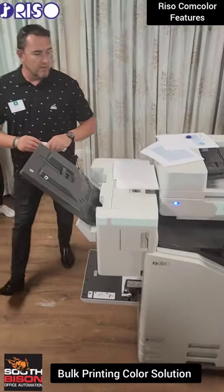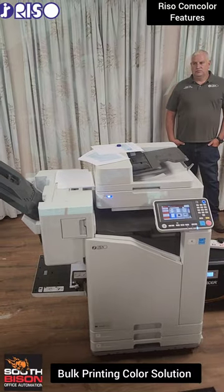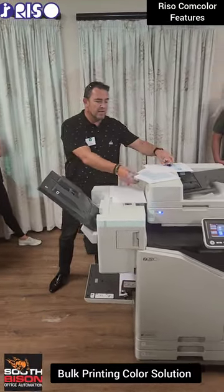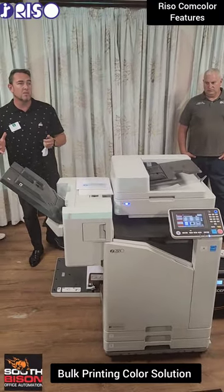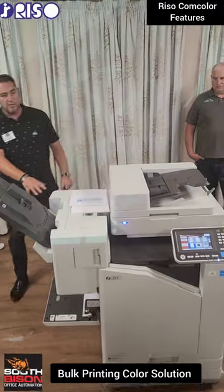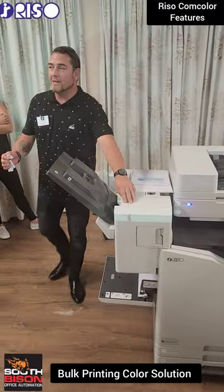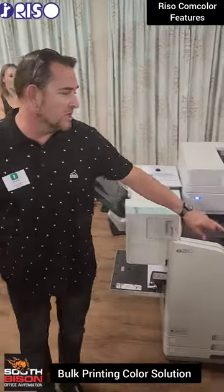Getting back into the machine itself — we've shown you simplex, we've shown you duplex. What finishing options can we offer the schools? The configuration you see here is what the education sector would look at: a basic, straightforward machine with a face-down finisher capable of corner stapling and side stapling up to 50 sheets of paper, giving you a 100-page pack.